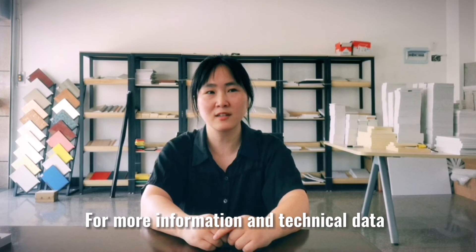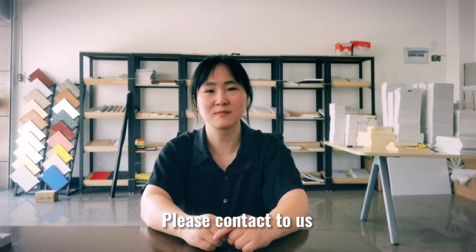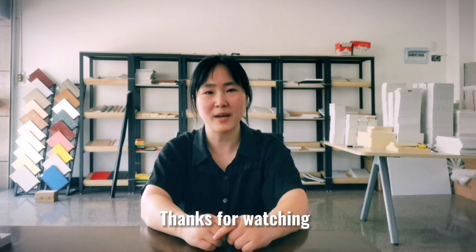For more information and technical details, please contact us. Thanks for watching. Bye for now.